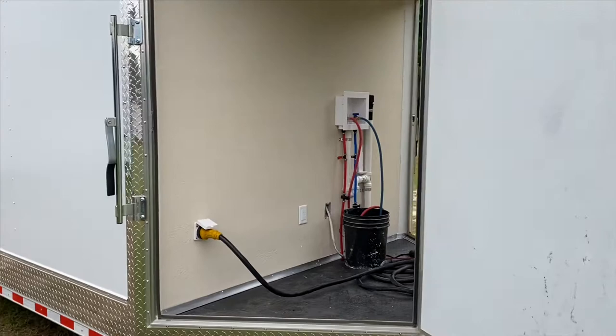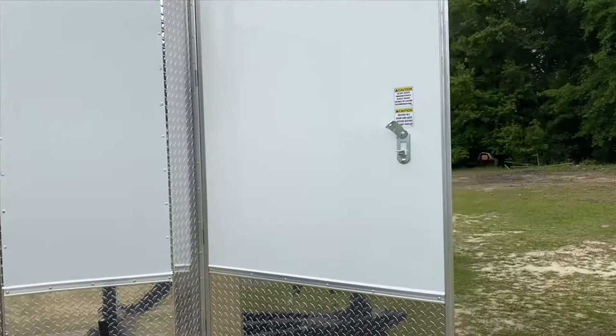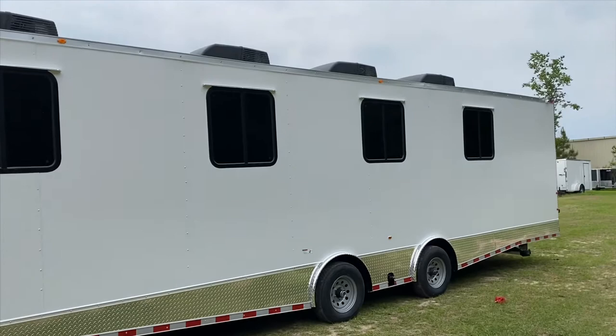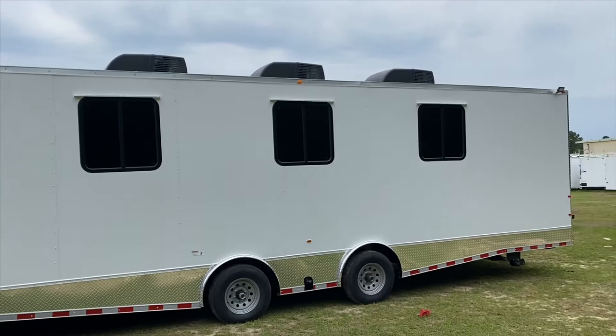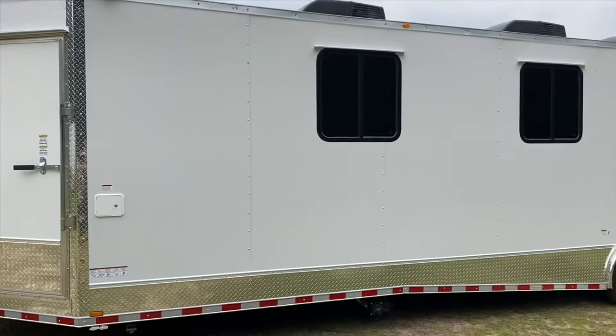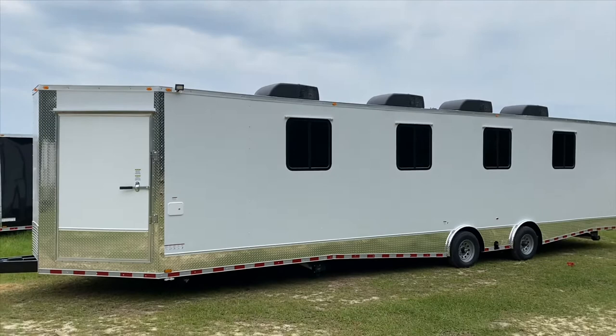Dealers, if you like this trailer please give us a call at 912-393-1010 and reference the house trailer. We do not sell to the public — we only sell to Synergy Cargo authorized dealers. If you would like to become a dealer, contact us at 912-393-1010 to learn how.